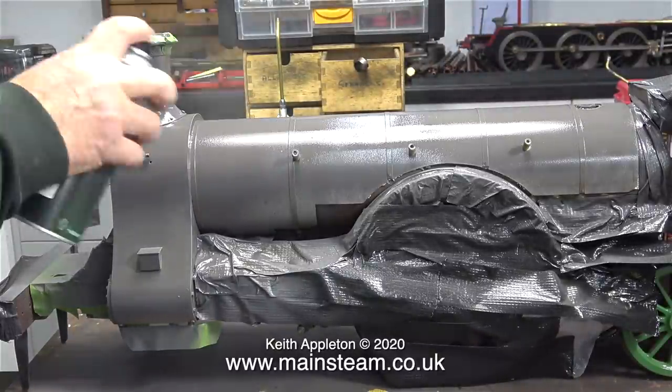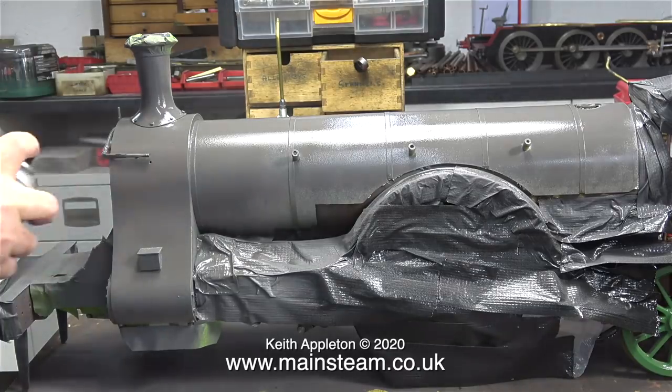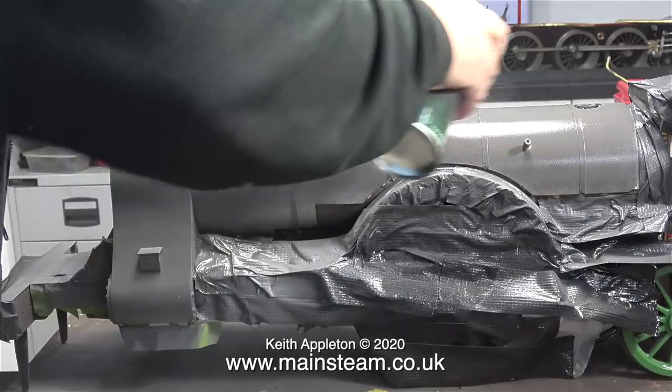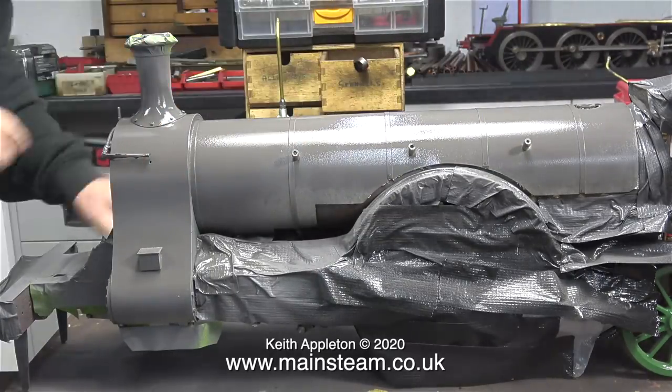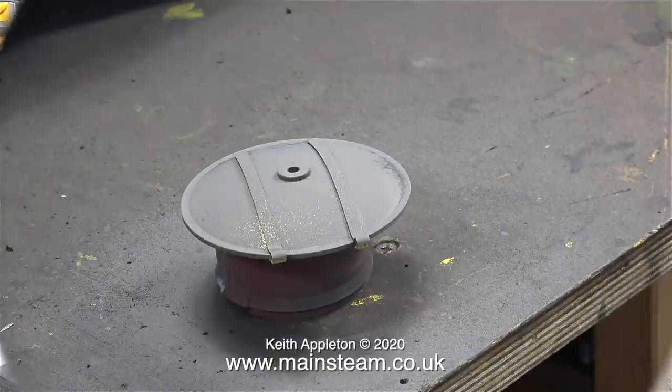Frequently during the painting process I shake the can — this is just force of habit. I don't think it does any good, but in my mind it keeps the paint mixed evenly inside the can. I'm steadily working my way over every part of the cladding and the smokebox. The paint's starting to look a little bit wet, so I'm going to let it dry and move on to the smoke box door.